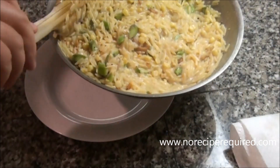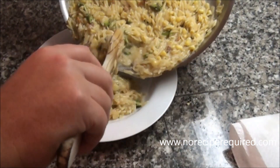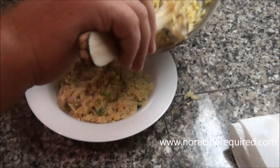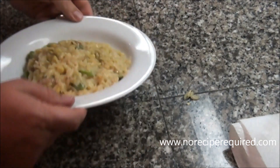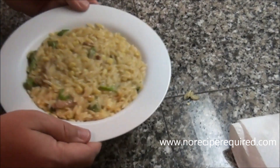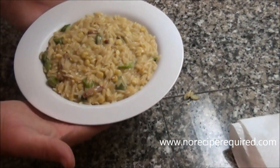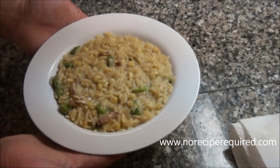Let's go ahead and serve up this beautiful risotto made out of orzo. Anytime you feel it's too thick, you can always add just a little bit more chicken stock, cream, or sour cream to thin it out. It should kind of sit and relax on the plate and not be a big clump. You're going to love it. I'll see you next time on No Recipe Required.